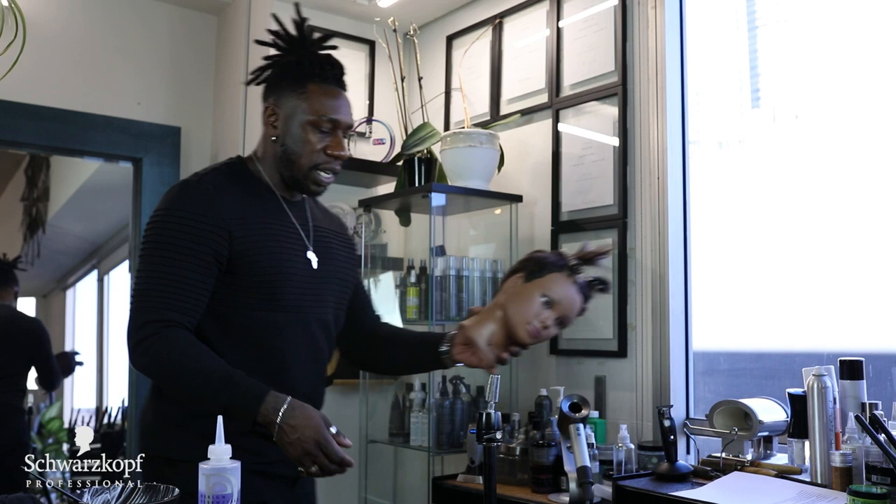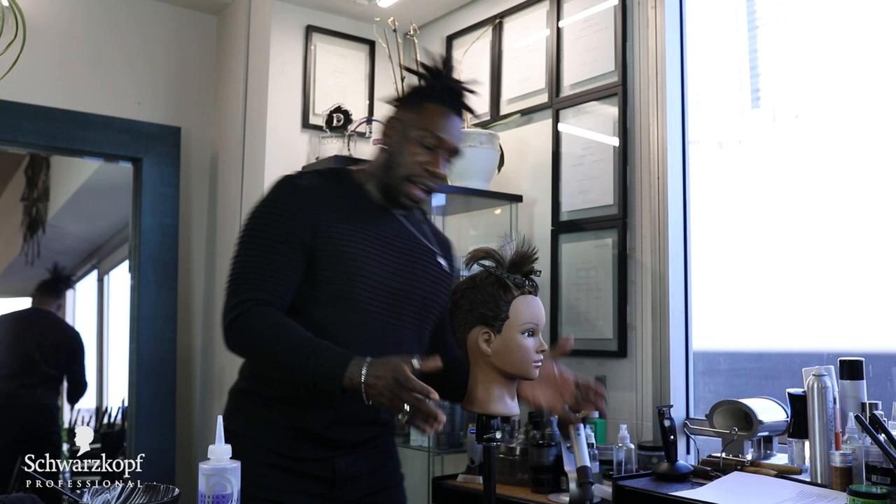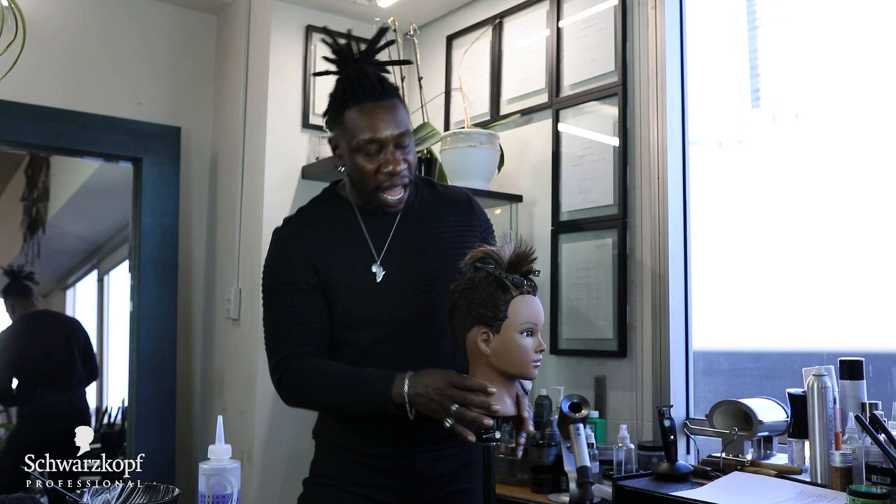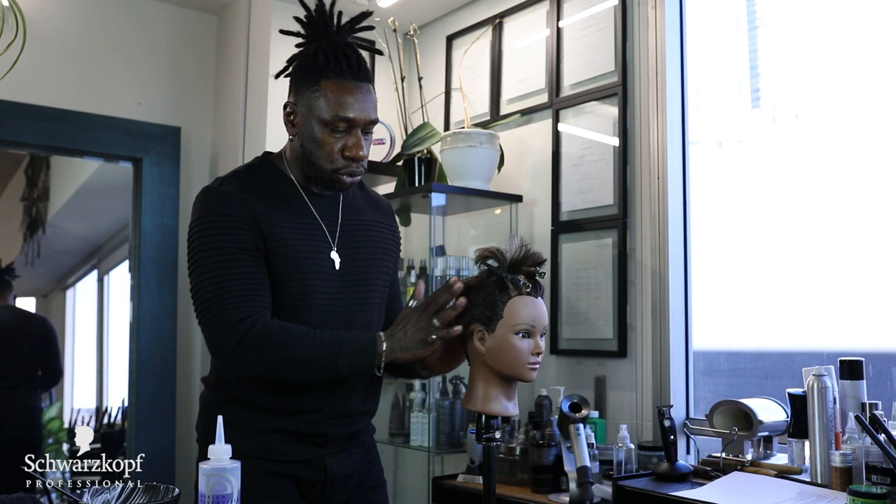Kim is done — she's going to the bowl. Now I also want to show you this is Kim too. Kim has shorter hair. When we want to apply the relaxer on shorter hair, I like to apply the application a little differently.